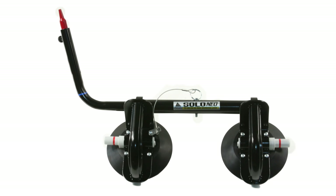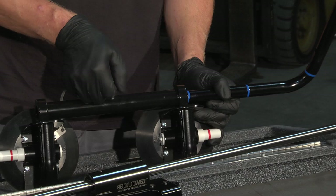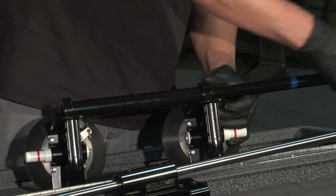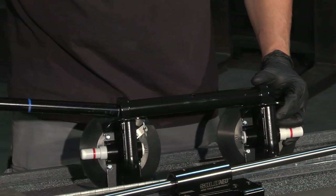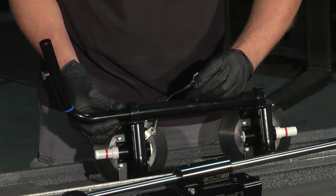Solo Neal's door glass apparatus has two suction cups which attach to the door glass. The reversible and extendable arm allows you to work from either side of the vehicle and adjusts to all sizes of vehicles and window configurations.